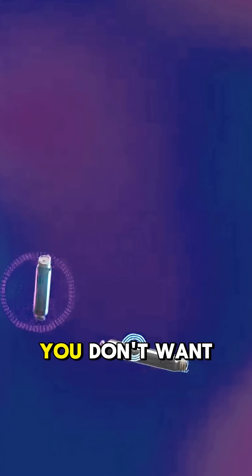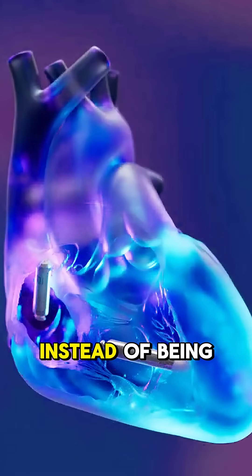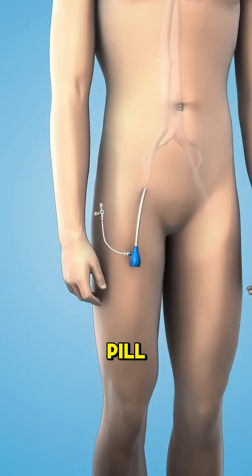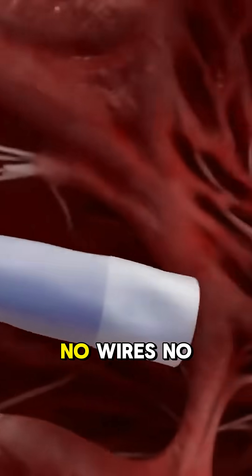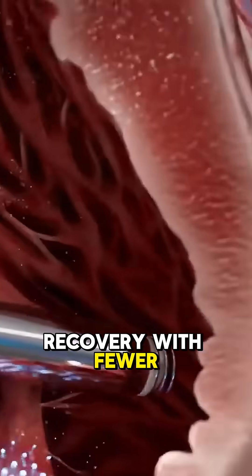What if you don't want wires at all? That's where the leadless pacemaker comes in. Instead of being placed under the skin, this tiny device — about the size of a vitamin pill — is inserted through a vein in the leg using a catheter and placed directly inside the heart. No wires, no visible scar, and a faster recovery with fewer complications.